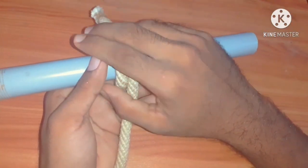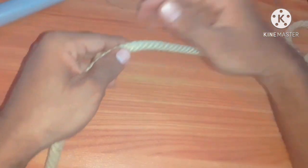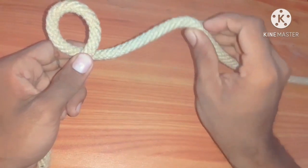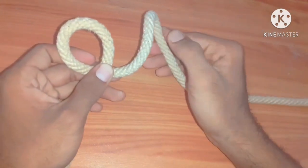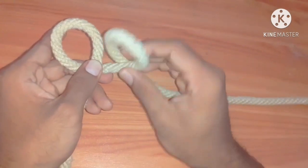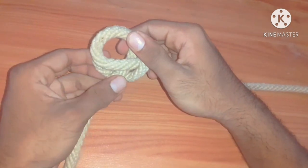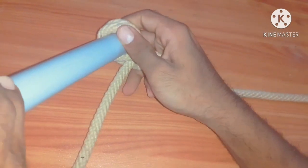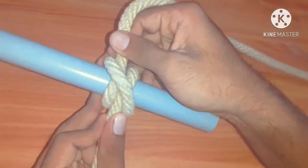The second method is used when the ends of the ropes are not available. Take one loop like this, and again like this. Take another loop in the same way and place the second loop over the first. Then we can tie a bar here. This is also clove hitch.